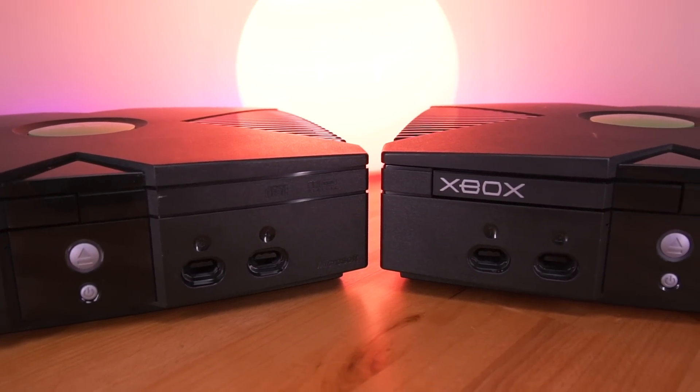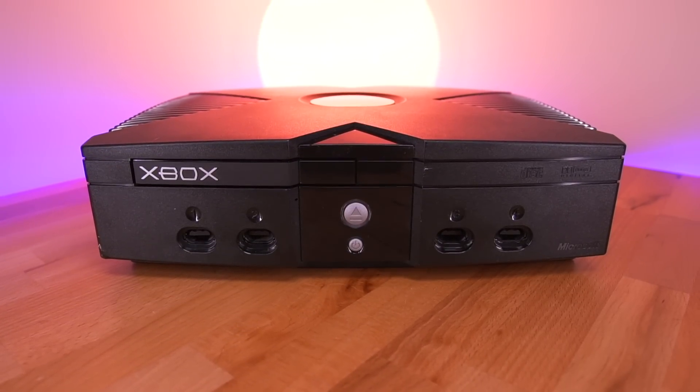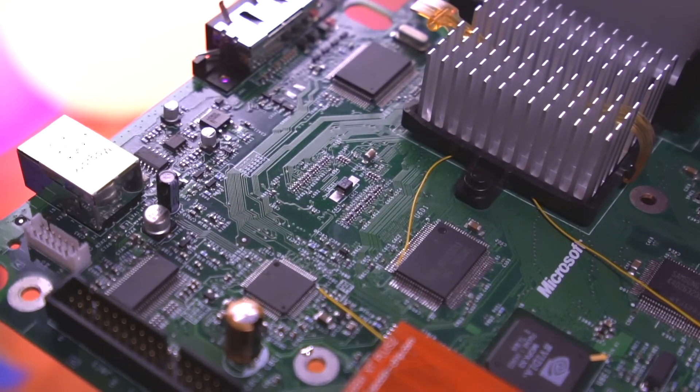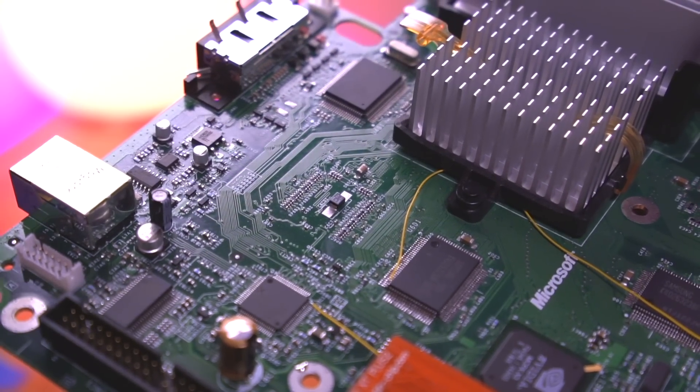This brings us to the last variant of the Xbox, the 1.6, where Microsoft curiously removed the extra four RAM spots on the motherboard. One would assume, since it no longer has those free unpopulated RAM footprints, that it's probably not possible to add the extra 64 megabytes of RAM. This is where OG Xbox forum member Prehistoric Man comes into the mix. He is a software engineer and Xbox enthusiast from the UK, and he discovered a fairly novel way to add the extra RAM modules to the 1.6 motherboard to give it a total of 128 megabytes.